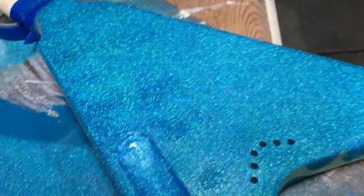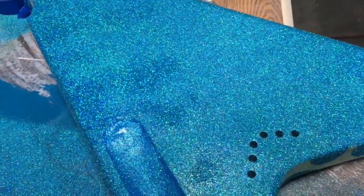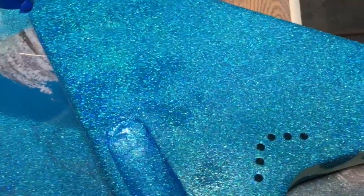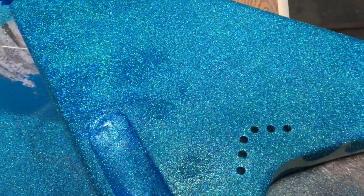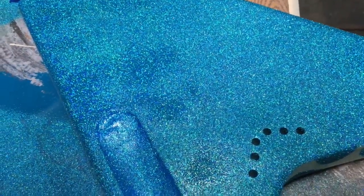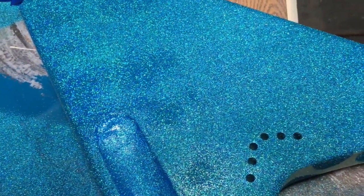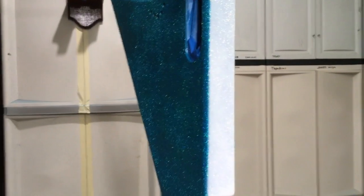Next step will be lots and lots of clear — so it'll be like three or four coats of clear, let it dry and sand it, three or four coats of clear, let it dry and sand it, and keep doing that until it's slick as glass. Then we let it sit for probably a month to harden up and then we do it again.